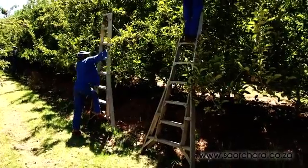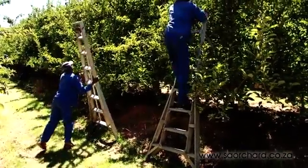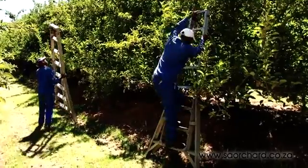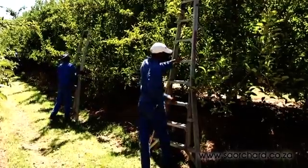Be careful not to damage the tree and the remaining fruit when placing a ladder into the tree. Special fruit tree ladders with pole supports are easy to place without bumping the tree or the fruit.